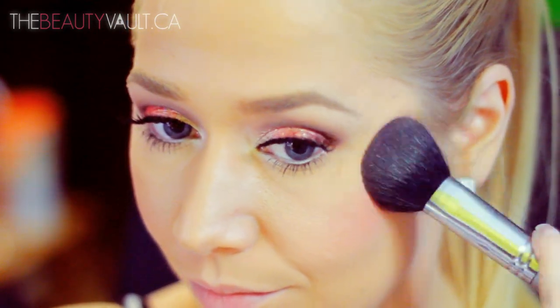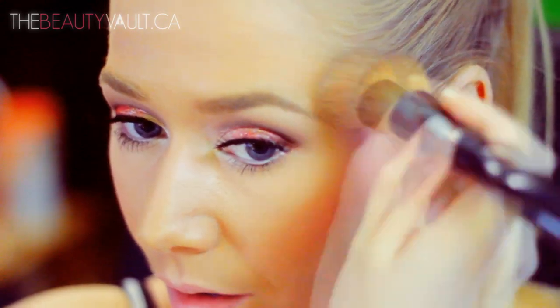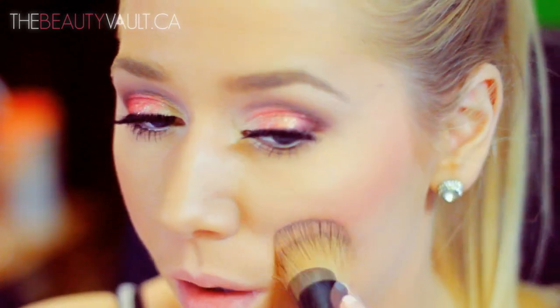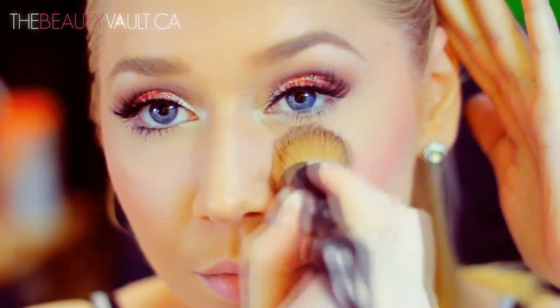For blush today, I'm going to be a little bit crafty and use the same eyeshadow in Shrimp Me Up — dusting it on my cheekbones and on the apples of my cheeks. This eyeshadow acts as a gorgeous blush and it looks really good on all skin tones, especially deeper skin tones. Then I'm going in with my foundation brush that has a little bit of product left on it to diffuse the blush so it's not too dramatic.